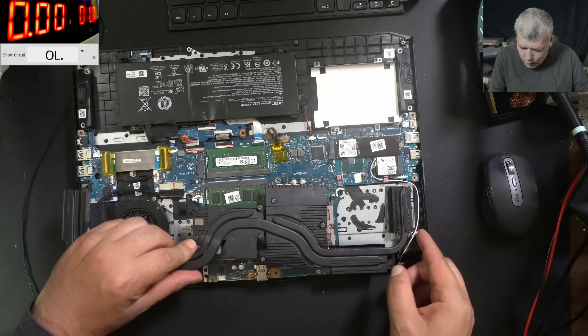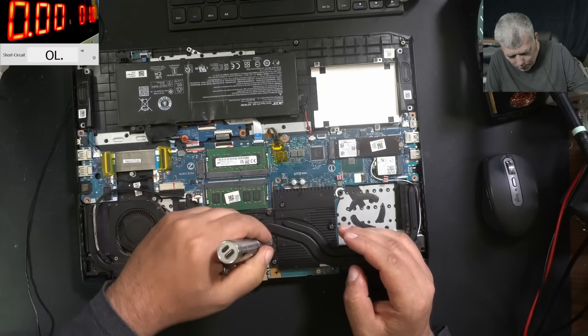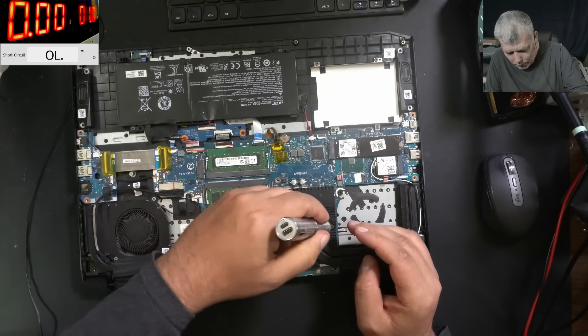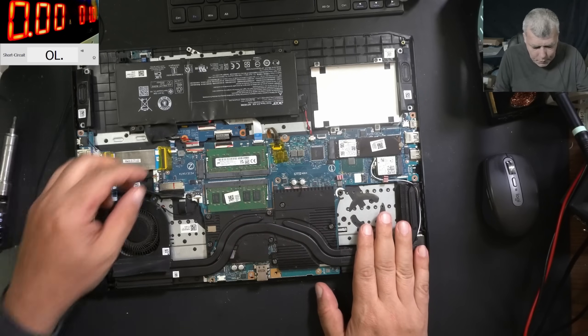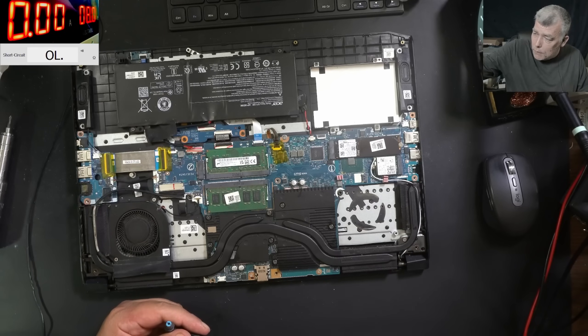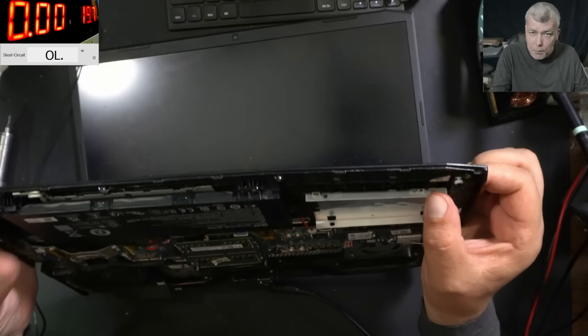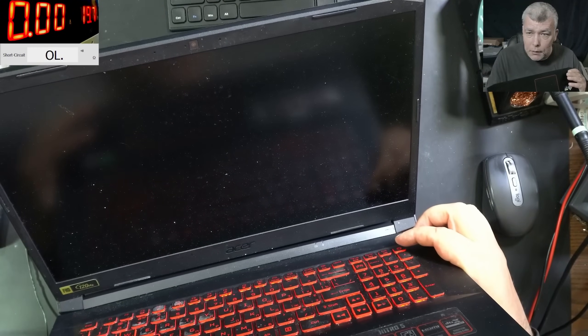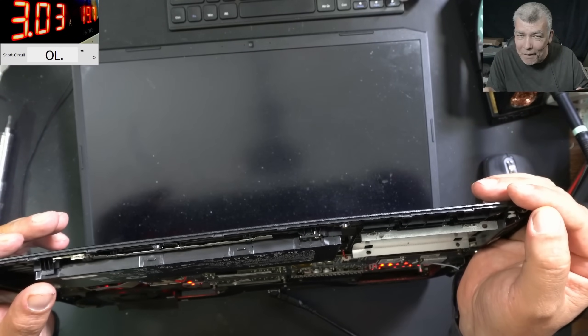Let's put back the heatsink, and hopefully nothing will blow up this time. Before replacing, we have to be sure the motherboard is good. But when you have liquid damage on power supplies, a lot of bad things can happen. Let's plug the battery. Battery is plugged, let's plug the charger — 19 volts. Everything seems to be fine. Let's press the power button. It's coming on — lol, I can't believe — we have picture! That's crazy, it works!